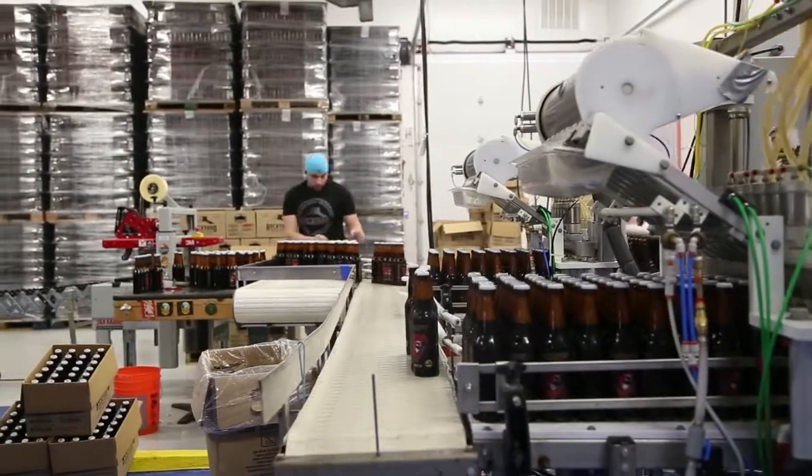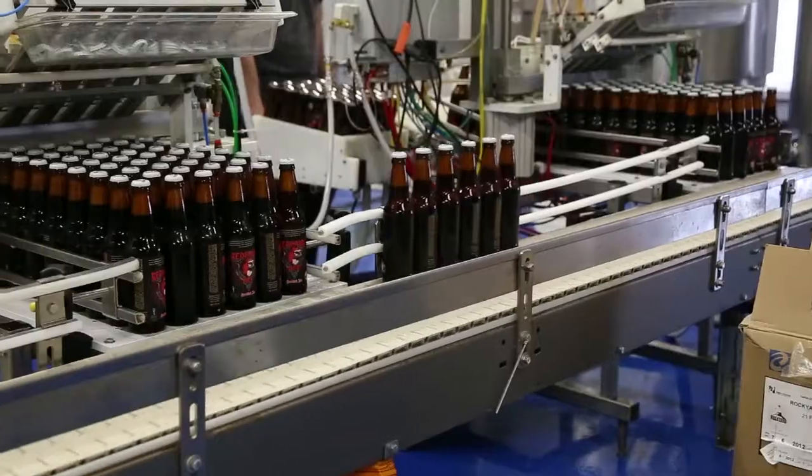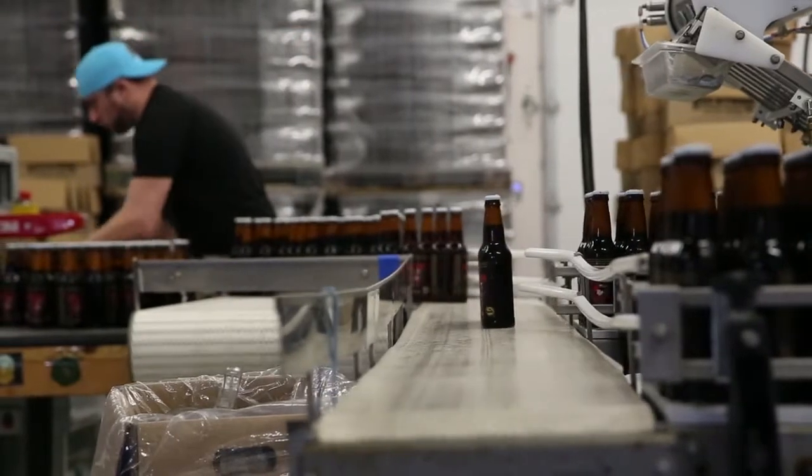Bottles output from the upstream machine are diverted past the second machine to avoid complications. In this configuration, we regularly and easily output a hundred to a hundred and ten cases per hour.